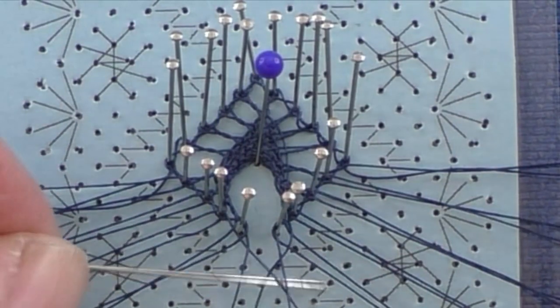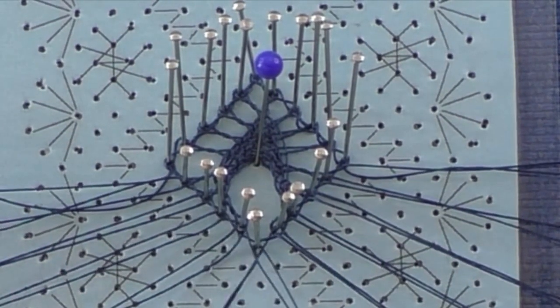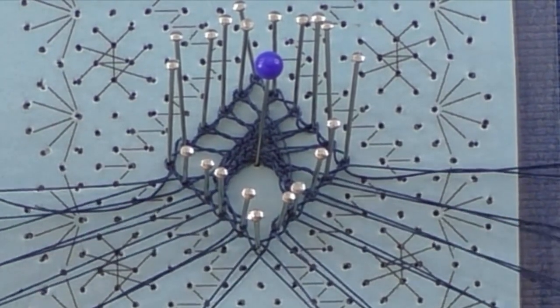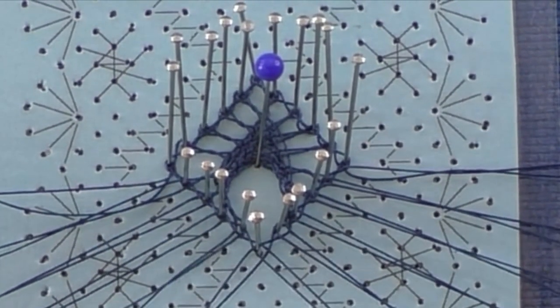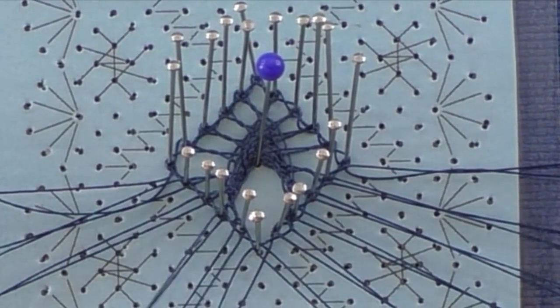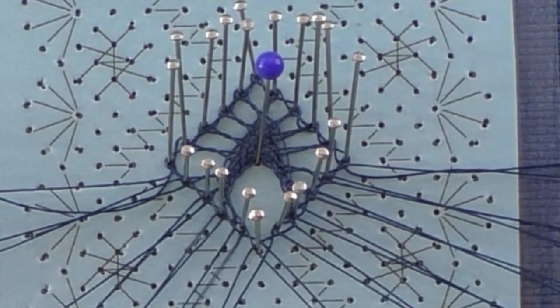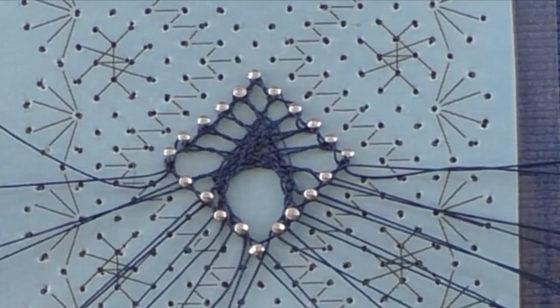Close the last pin and tension. Treadle the left pair well.